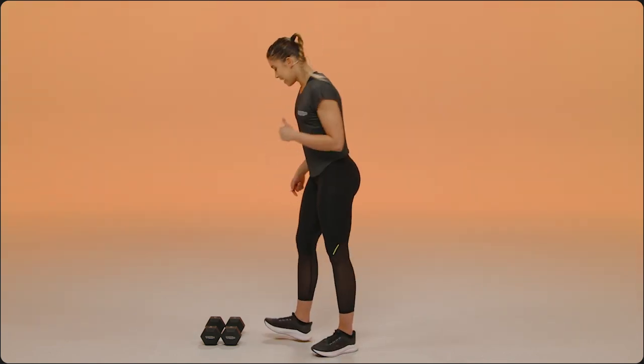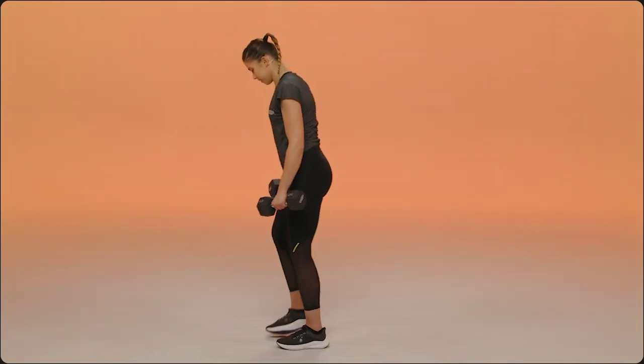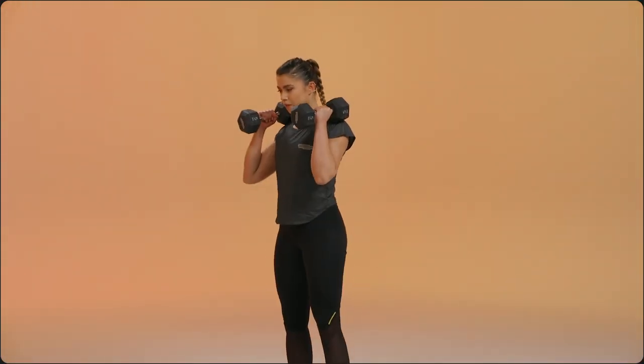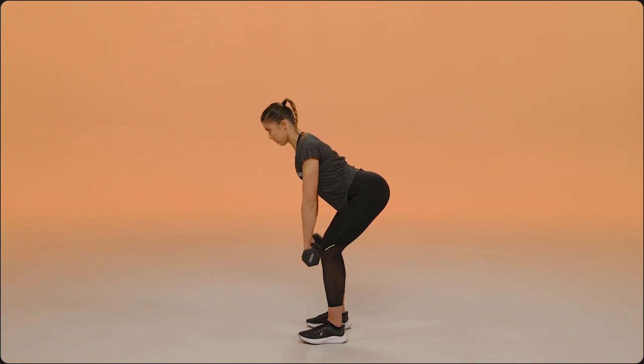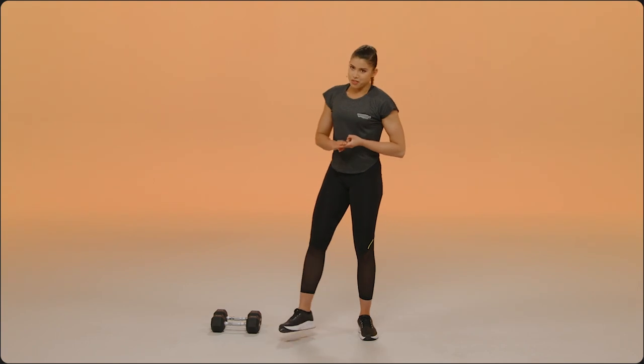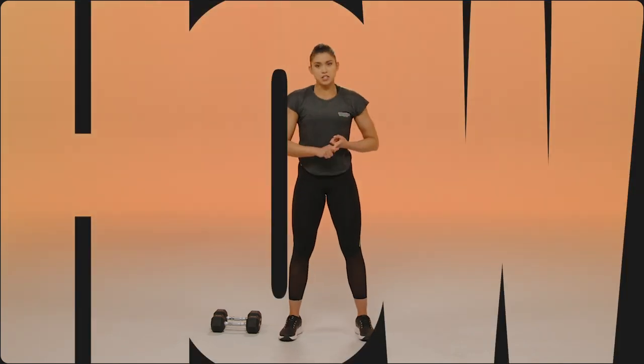I'm going to go ahead, I'll show you a couple of reps and then we'll break it all down. So three main things to think about: you've got your start position, you've got the way the dumbbells travel to those shoulders, and you've got that catch underneath.